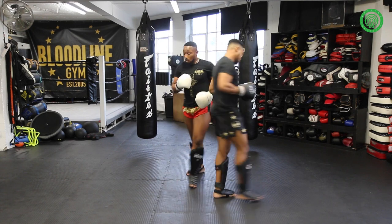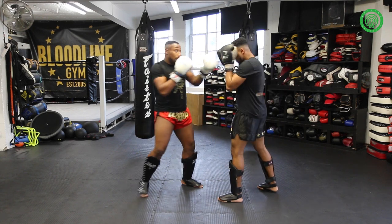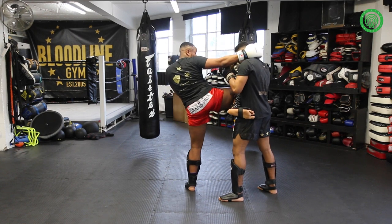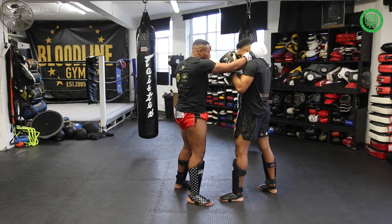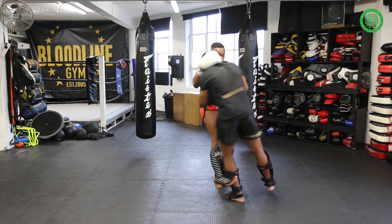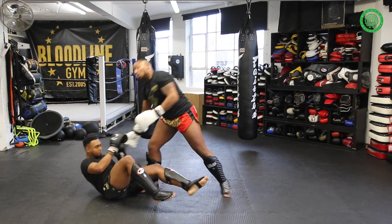So again: jab, cross hook, knee, barrier. From here we step down into southpaw, control the arm, keep the back of the head, step out, and you'll get that tumble. And let our partner go.